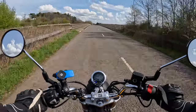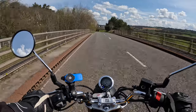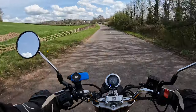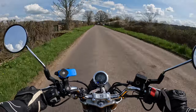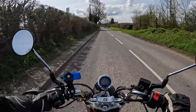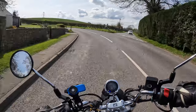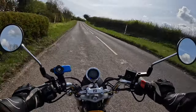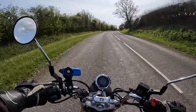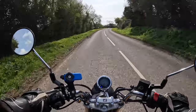I hit the limiter just there — it'll let you know about it when you get to the limiter. Downhill — look at that — 61! It's so easy to put where you want it; it's very flickable. You literally just look where you want to go and it will go. It's easy to avoid potholes, drain covers, whatever — it's small enough to be able to do that.